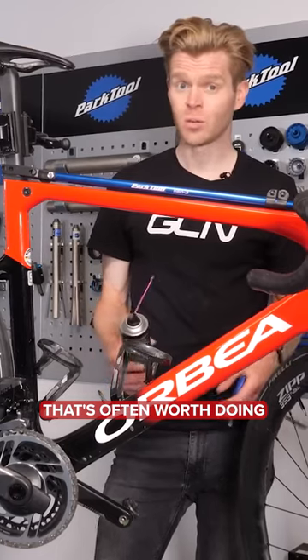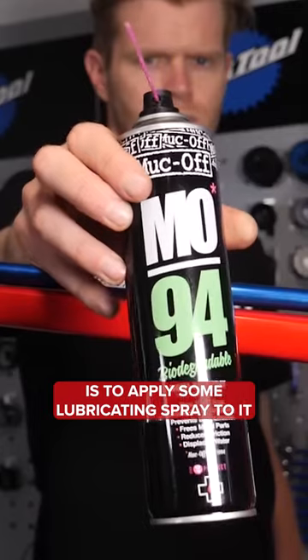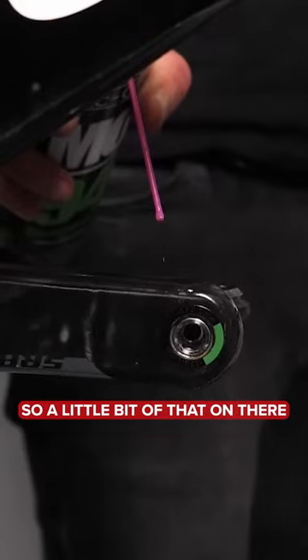One of the first things that's often worth doing — it does no harm — is to apply some lubricating spray to it. A little bit of that on there.